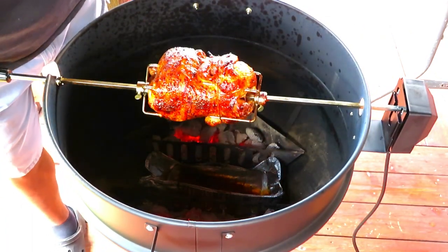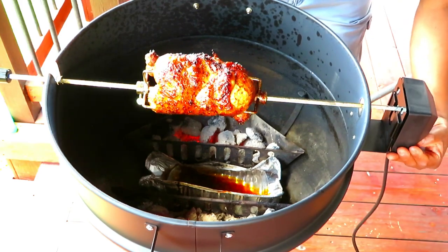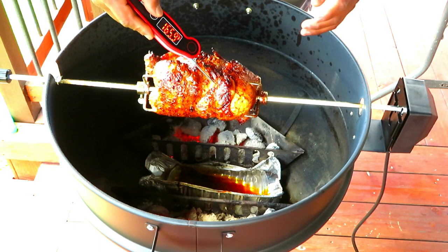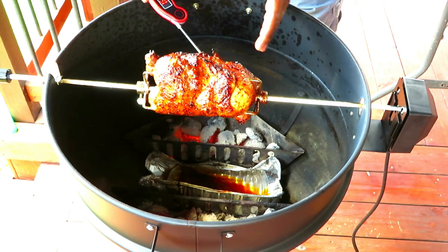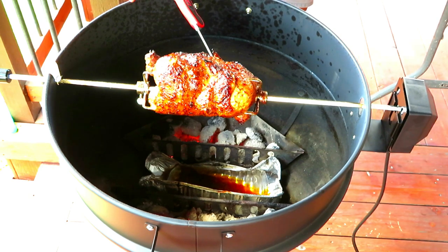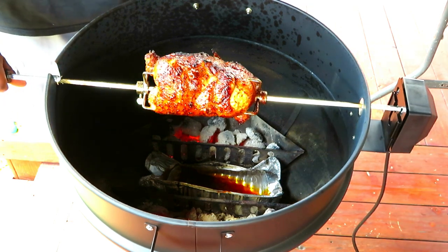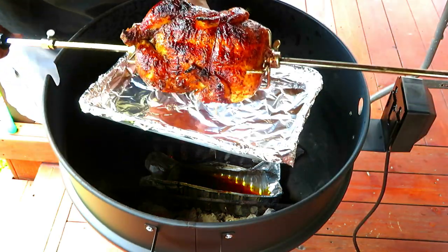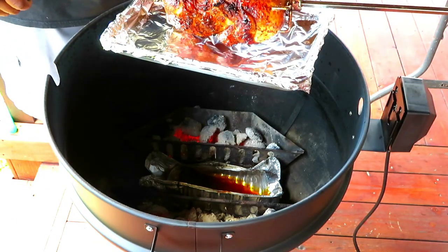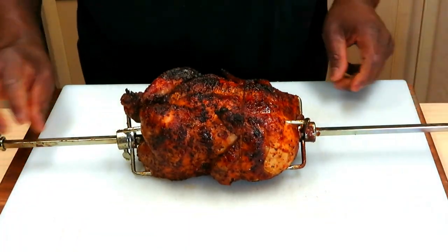Okay sports fans, we've taken this to a full hour. Turning it off. Man, I am happy with that — that breast is pushing 170. We're going to take this off and call it good. Man, I'm very happy with this color. My first rotisserie — I am thrilled with that. Wow. Let's get her inside for a rest. Man, that is a thing of beauty.